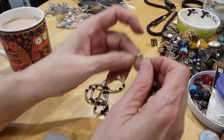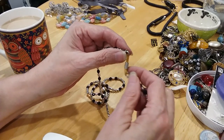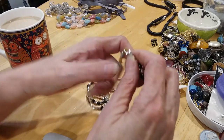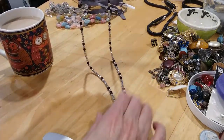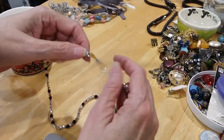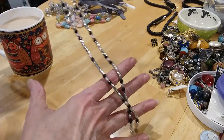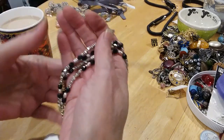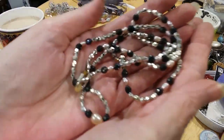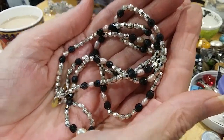This looks like one of those with a double lobster claw where you can attach it to your blouse. Some blouses have that where you can attach, or if you don't have a blouse like that, you can attach them both by the lobster claw and just wear it as a necklace because it's long enough. It's got little freshwater pearls in it — very cute.